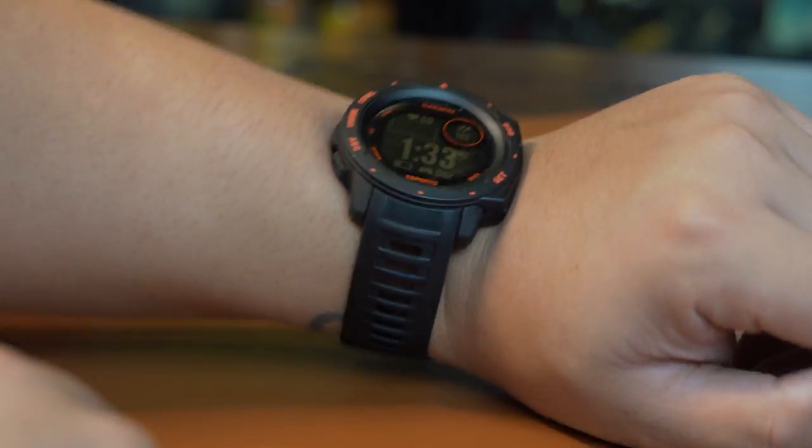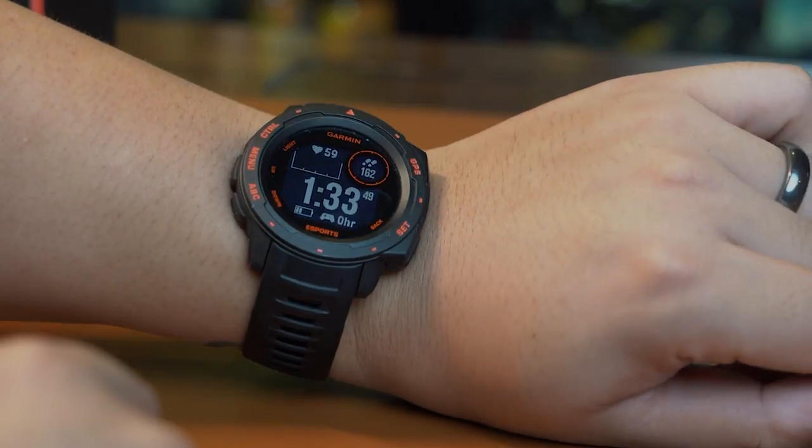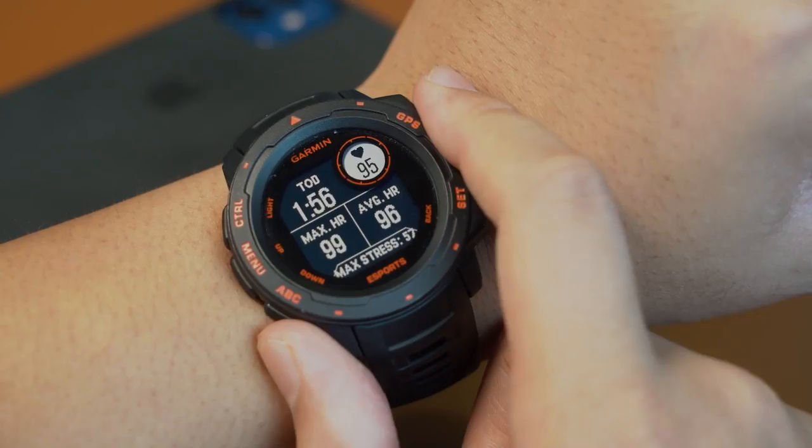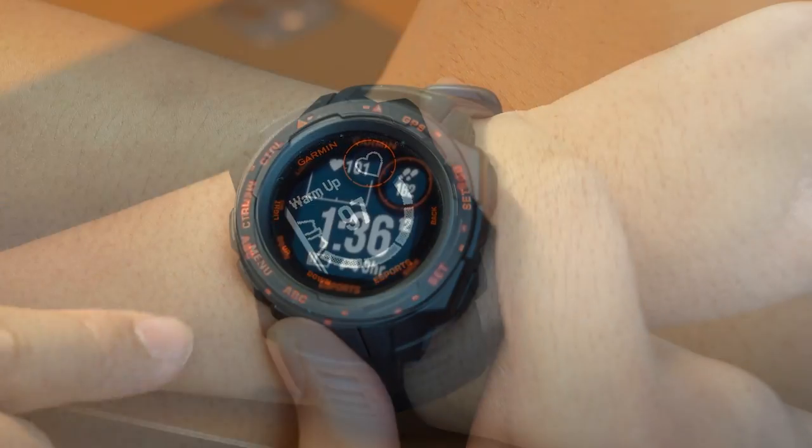Wearing the watch, it fits comfortably on the wrist. Moving my wrist around does not interfere with the buttons and it feels light for its weight. The size of the bezel is big enough and the display is sharp.